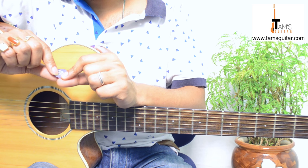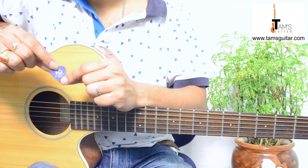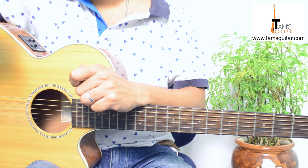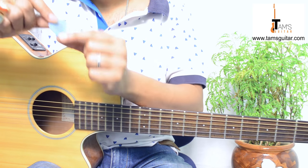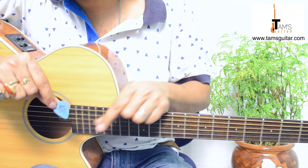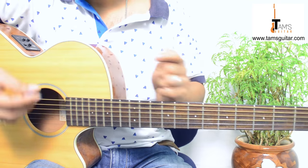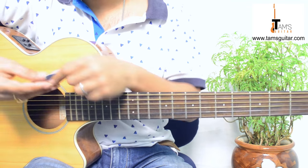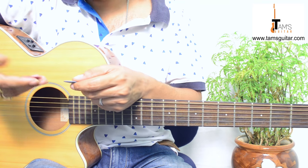You can try both — the 0.71 millimeter which is violet in color, and the 0.96 which is blue. You can also use Tortex by Dunlop, which is one millimeter. These thicker plectrums are mostly used when playing electric guitar for soloing.